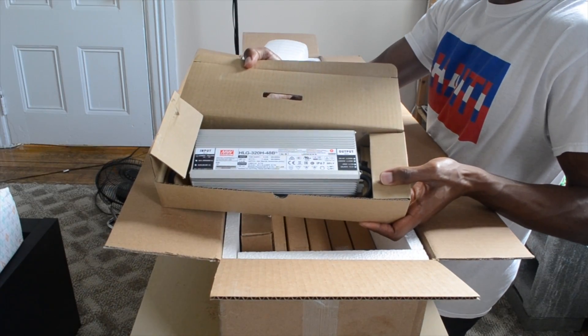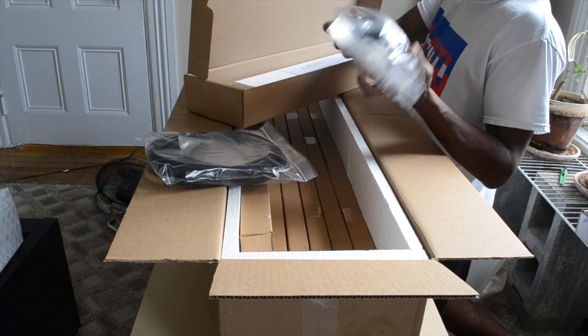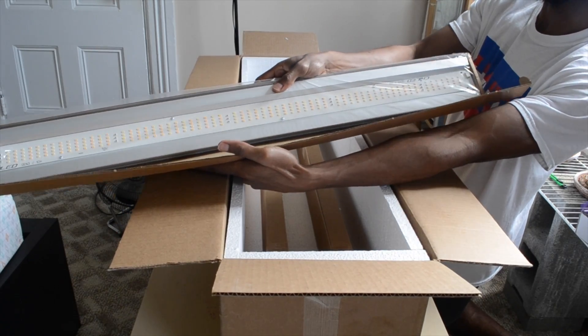All right, so out of the box you get a Mean Well driver, a power cable, a dimmer, wire connectors, and a bunch of other stuff — two u-frames and three light bars.